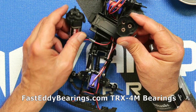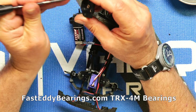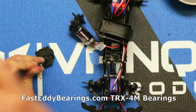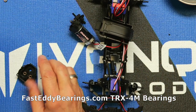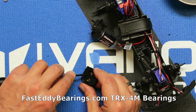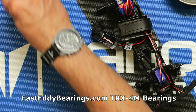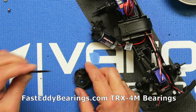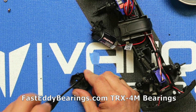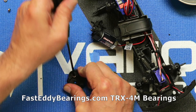I'm going to squeeze the case as we take the last screw out so it doesn't just fall apart. Let's see what we've got here — very easily and gently take the face off. There are three of our bearings. I'm going to try to do this so that all those gears don't fall out. Let's go ahead and put these bearings in.